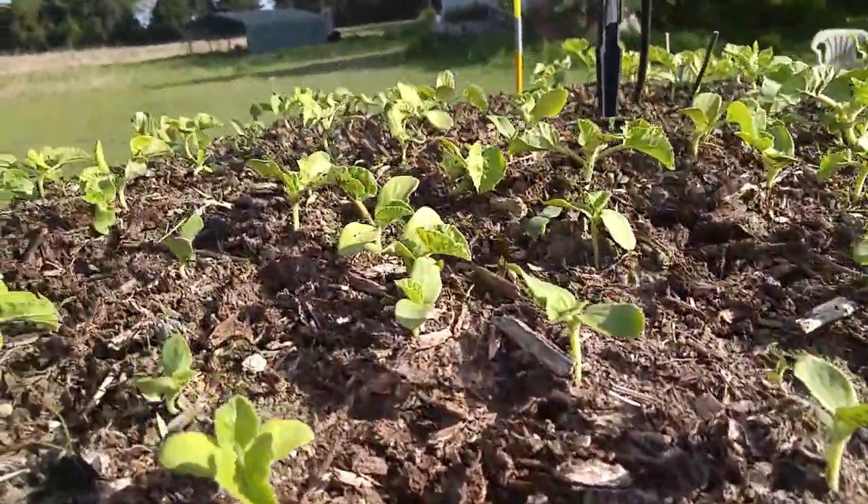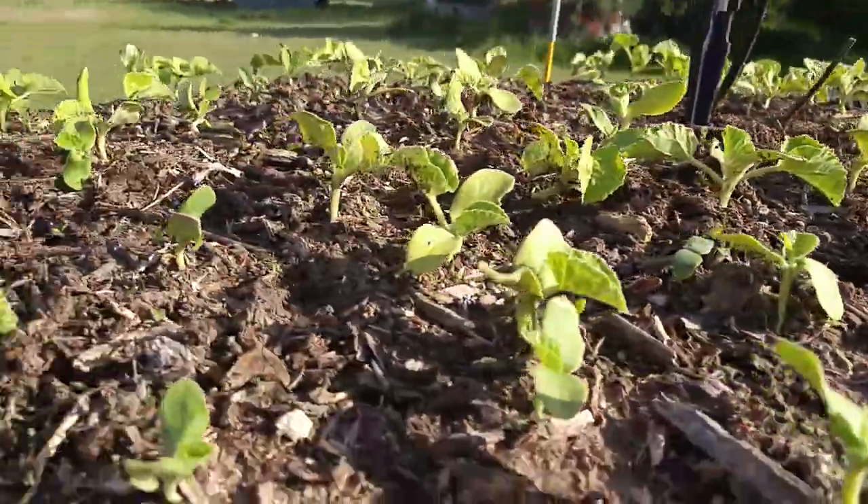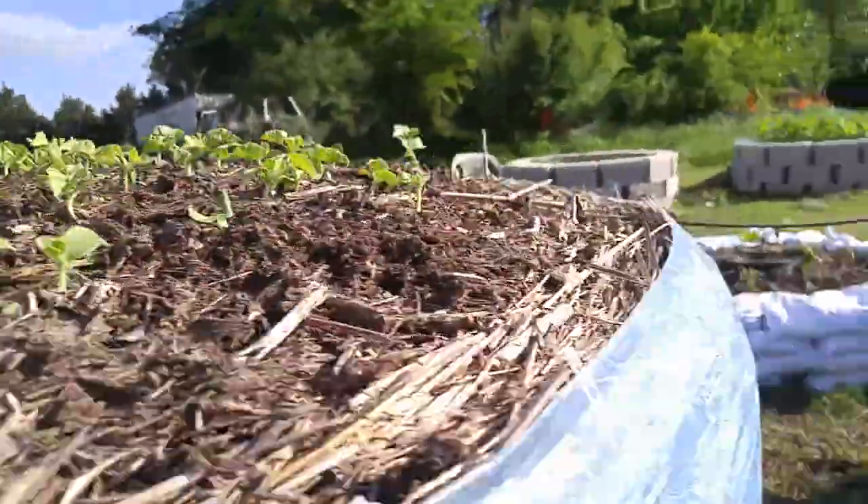Cantaloupe — these are the smallest of any of my seeds that I planted, but they still are doing okay.